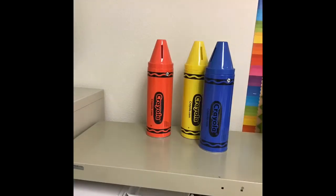Thank you so much, boys and girls. Watch as these crayons dance around and overlap each other.